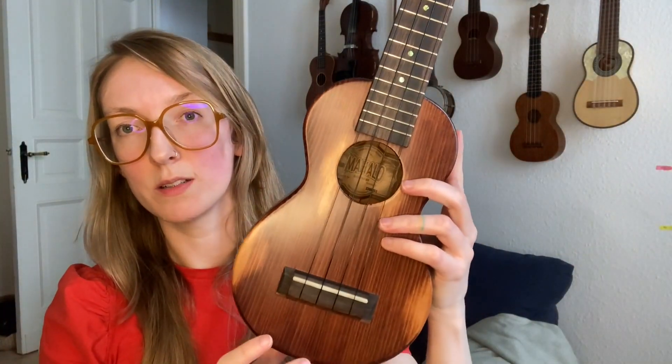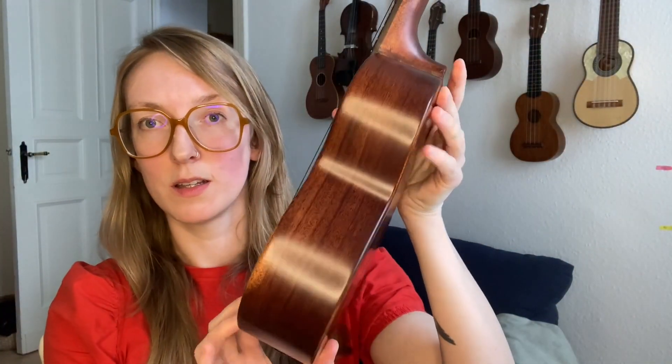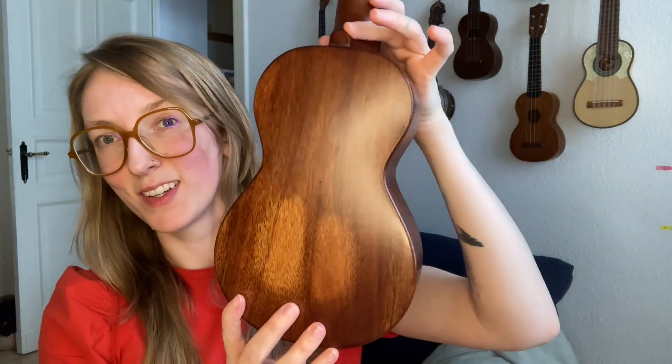So it's a good instrument for those who are just starting out. It's a good, solid starter ukulele.